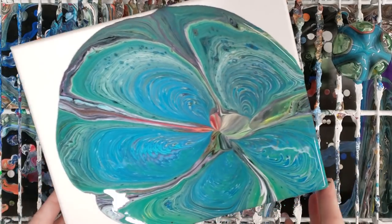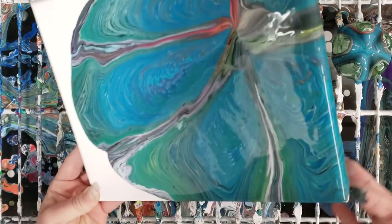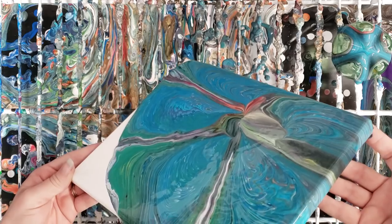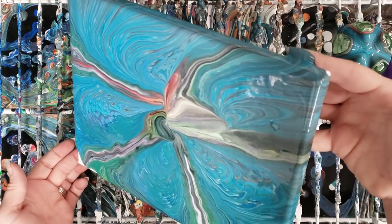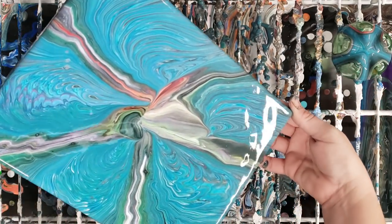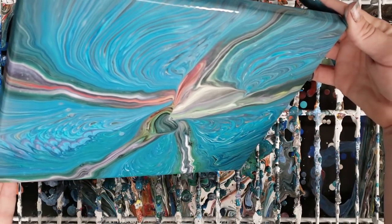I generally like to end my tree rings off-center as well, so I'll probably do that with this. Let's go ahead and just move it around and see what we get — I think we'll still have kind of the general flower shape. All right, I'm going to bring it back this way.